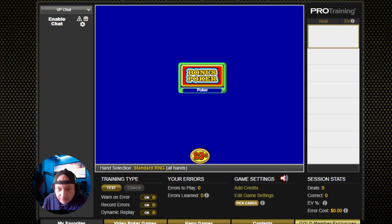Alright, welcome in. We're going to do a round here on bonus poker on our training tool on videopoker.com. Just a little practice run. We'll do about 50 hands just to see how we do and check our strategy out. Alright, so let's get to it.